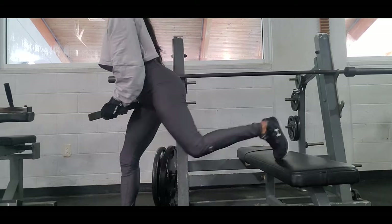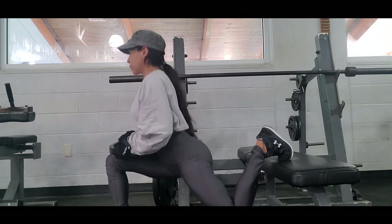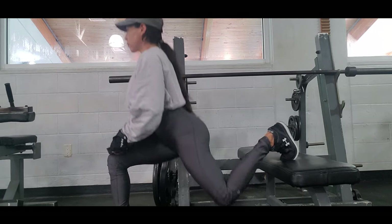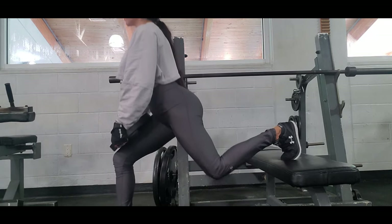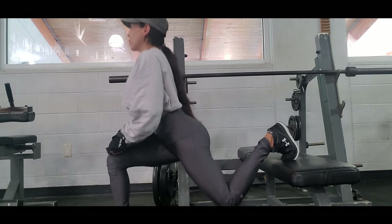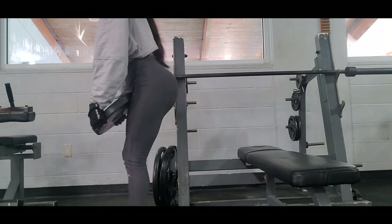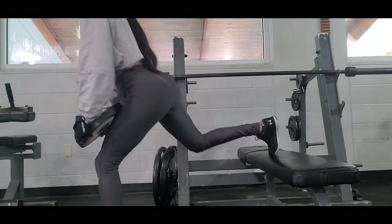Bulgarian split squat is a great exercise to give us strength in our lower body, targeting quadriceps, hamstrings, and glutes. It is an excellent exercise to improve balance and coordination. It can be performed with dumbbells, a plate, or even a barbell. I found it really helpful to hold the weight on my leg.